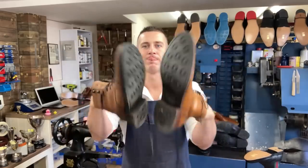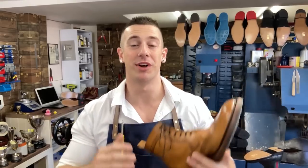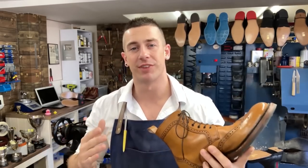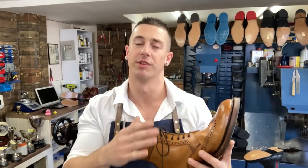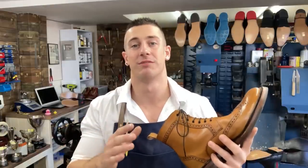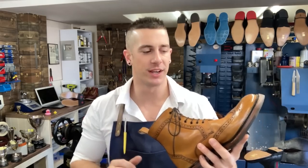Tip number four ties in nicely to shoe trees — and that is to rotate your shoes. What I mean is: rotate through your collection and don't wear the same pair of shoes or boots two days in a row. The reason is the moisture issue — even without a shoe tree, it's a good idea to let the shoes breathe and dry out overnight. Otherwise you accumulate that moisture and cause damage to the insides, and it also gives bacteria a great environment to thrive, which is what causes smelly shoes.